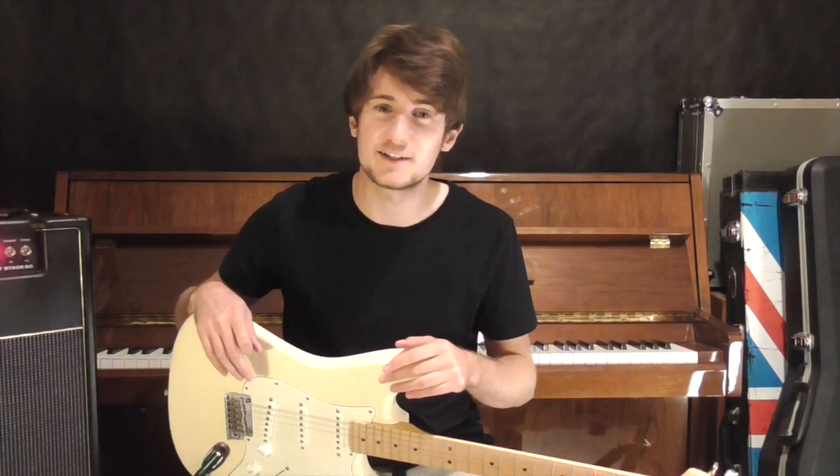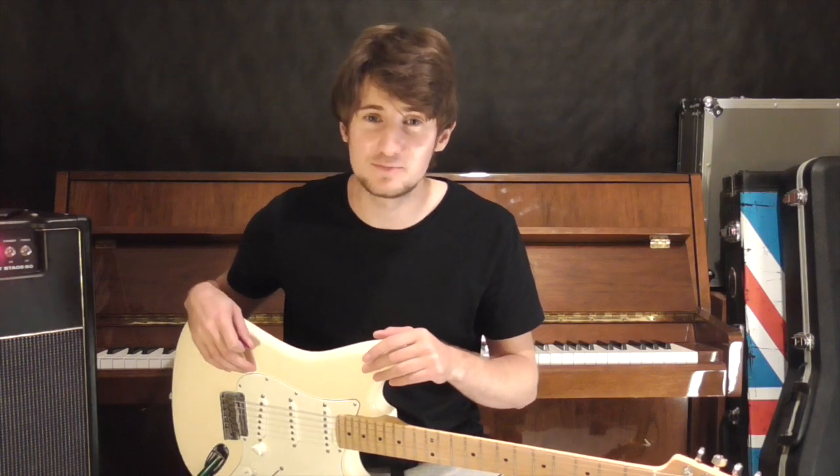Hi guys, thanks for tuning in. Today we're going to be looking at Lock All The Doors by Noel Gallagher. It's one of my favourite tunes off the album. Let's take a look at it.